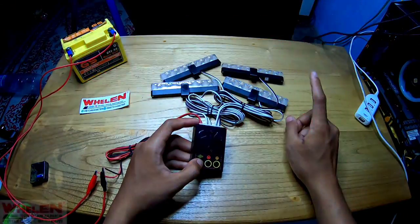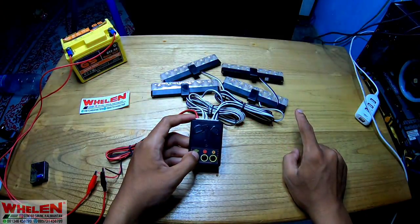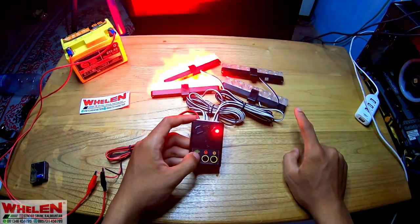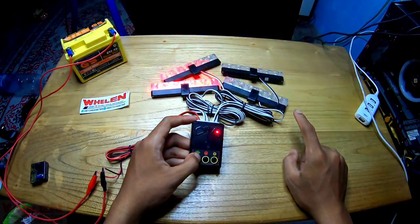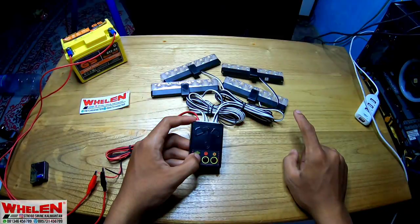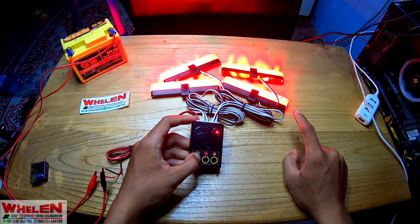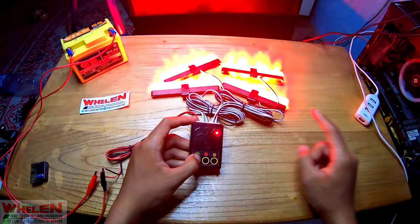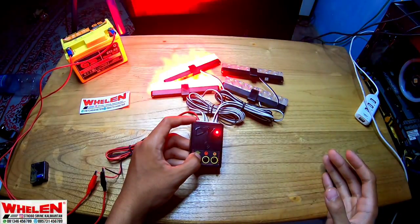Kita akan hitung dari sini ya. Ini satu modenya ya. Disini ada juga flash indikatornya. Dua, tiga, empat, lima, enam, tujuh, delapan, sembilan, sepuluh, sebelas, dua belas, tiga belas, empat belas, lima belas. Perkiraan 16 mode aja ya, 16 mode.